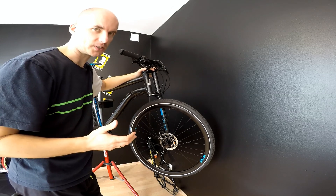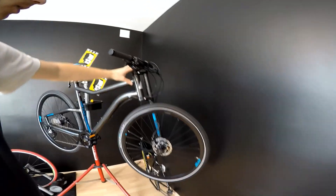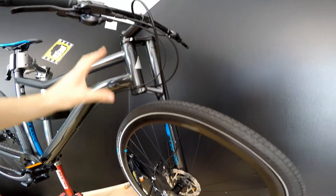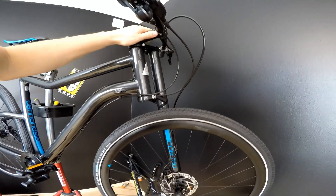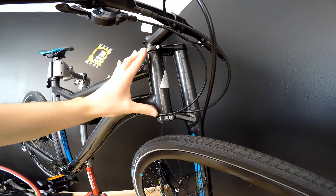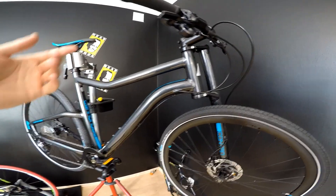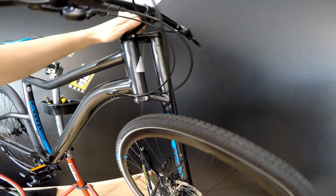If you take a closer look at this construction, I would really say that this is perhaps the last word in constructing a rigid, light, and really well-behaving fork for the bike. As you can see, this is a double-crowned fork, and this is not a mountain bike — this is an urban Cannondale Control bike.